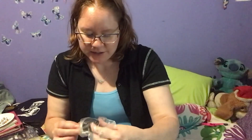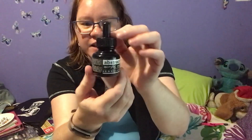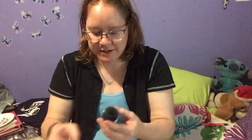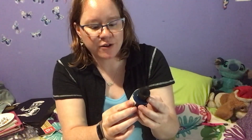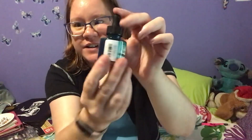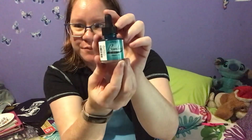Then we get some abstract acrylic ink from Sennelier, and this one is carbon black. We also get some Bombay Aqua India ink - a very beautiful blue color - and this is Dr. PH Martin's Bombay.